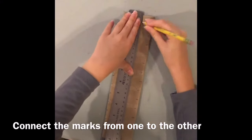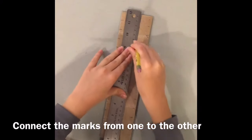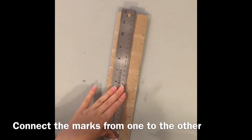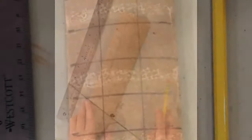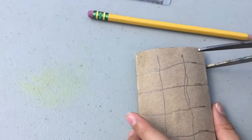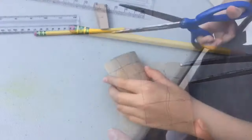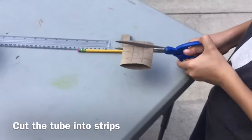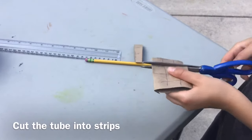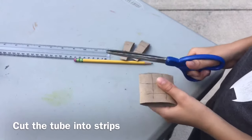Hold your pencil upright when you're doing it along an edge. Now that your tubes are all marked up, it's time to grab your scissors and cut all of them all the way across.